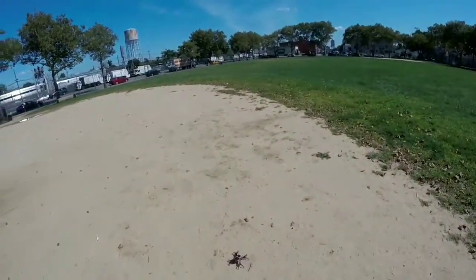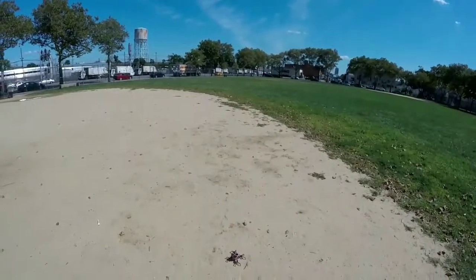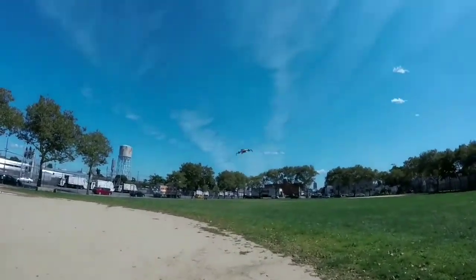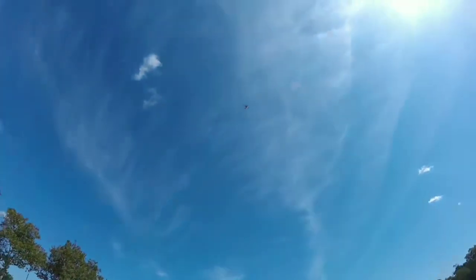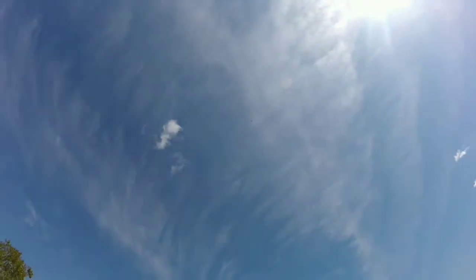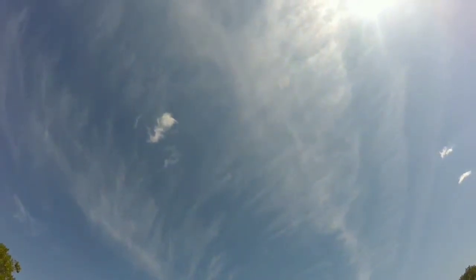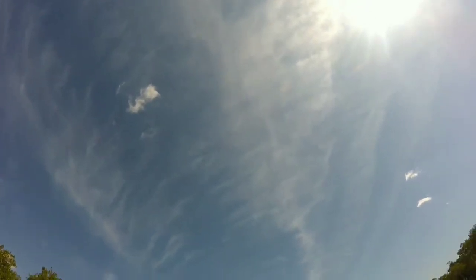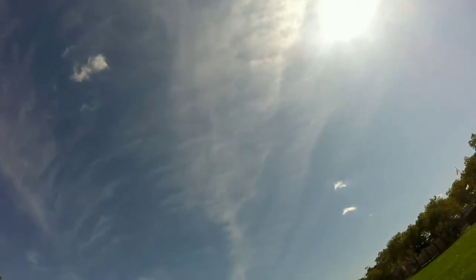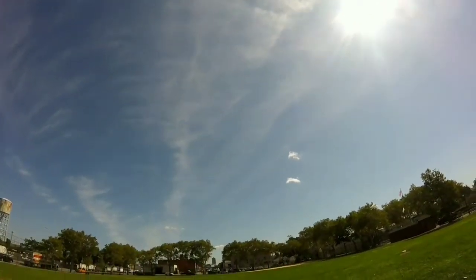And before we lose that, let us try out altitude. Let's see how high we can take it and hopefully you guys can see it on camera. We're going to take it up as high as we can and try to keep it centered. Okay, so that's pretty high — that's like really high for a tiny drone like this.